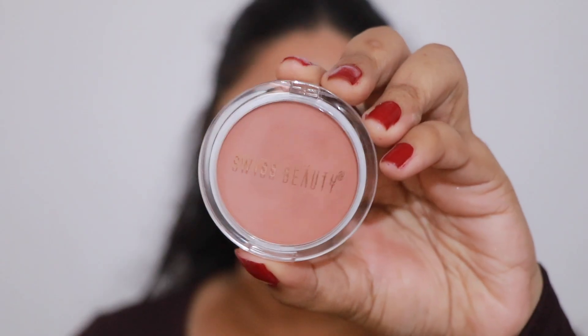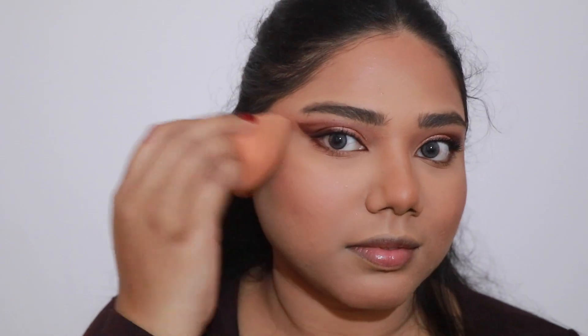For my blush, I'm going to take the same Swiss Beauty blush that I used in my crease. It's such a pretty pinky-brown shade that looks absolutely stunning on almost every skin tone. I'm just going to apply it on the outer perimeters of my face and take a little bit on my cheeks. Then with the help of a sponge I'm going to blend everything out — this just settles down everything nicely.